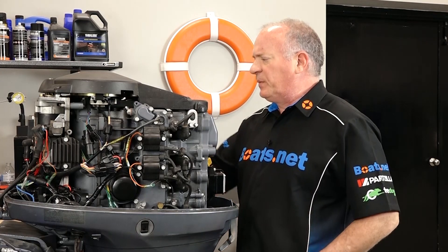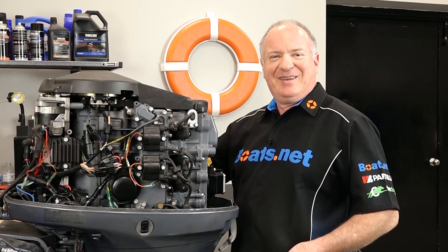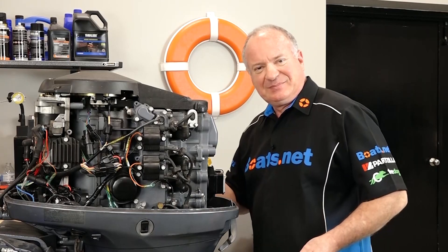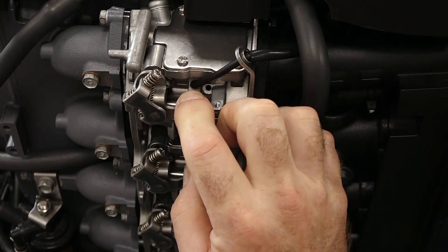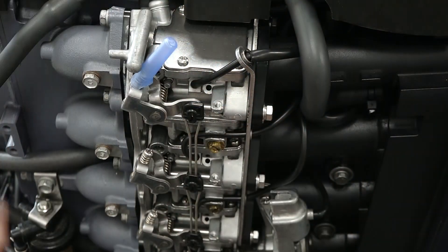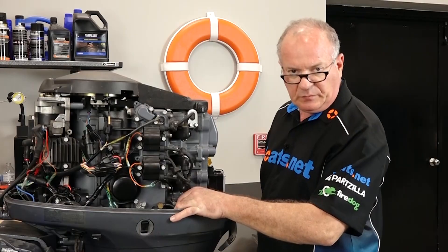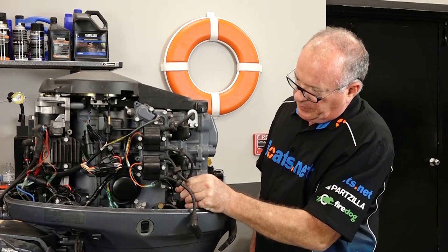Step number one, we want to open up the throttle bodies, at least partially. That way it doesn't have to fight to pull air past the plates. Let's get the throttle plates held open at least partially — that right there should do it. Next, we want to remove all four of our spark plugs.